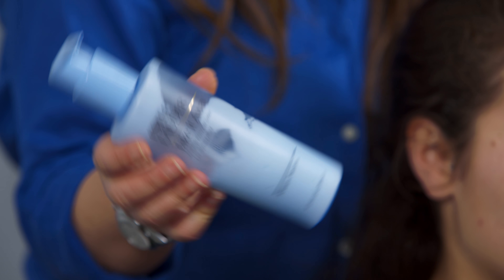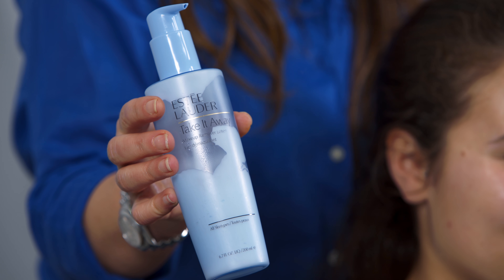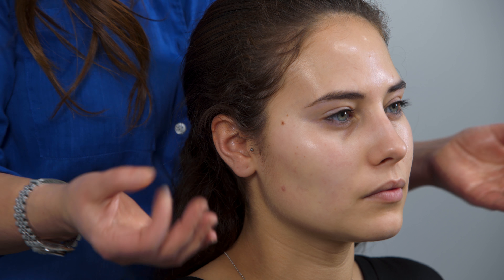Now I'm going to move on to the cleanser — this is Estée Lauder Take It Away. I like this. It's a cream cleanser. I tend to use this quite a lot at work. It smells quite fresh — smell that, see what you think. It smells really nice. It's quite lightweight, not greasy. Kind of works for most skin tones. It might be slightly perfumed, but it's on and off so quickly it really won't make a difference.